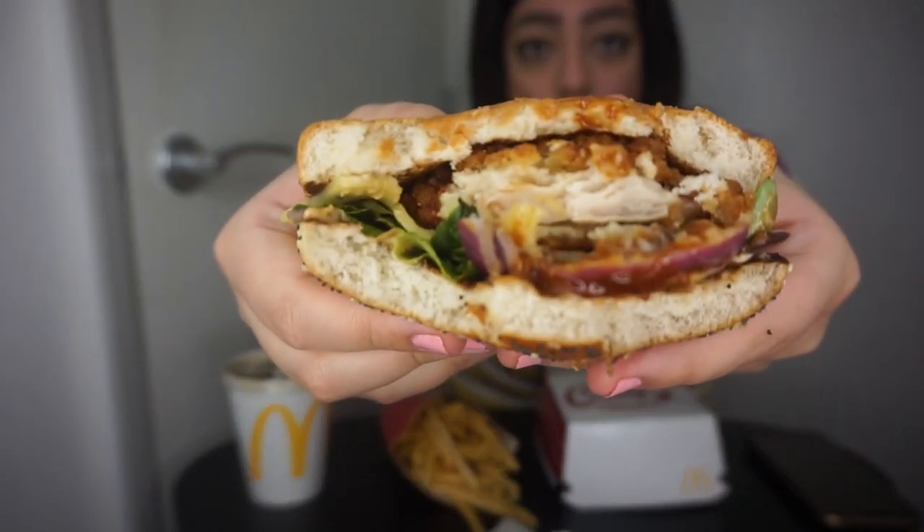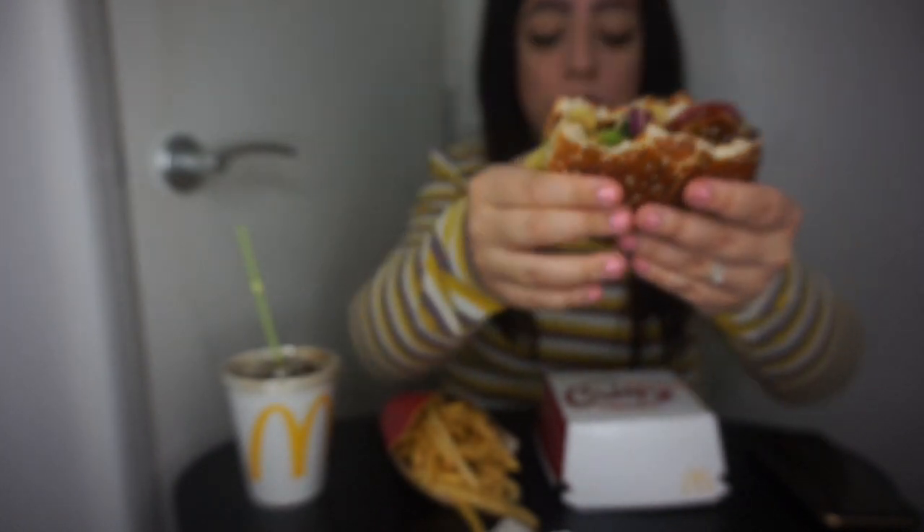The sauces inside the burger are nice — both of them, very nice. The chicken patty again, it's got no flavor to it, it's just like... it's just really crispy though. So crispy. Very crispy. It's nice, but the chicken patty itself is so tiny compared to the bun.